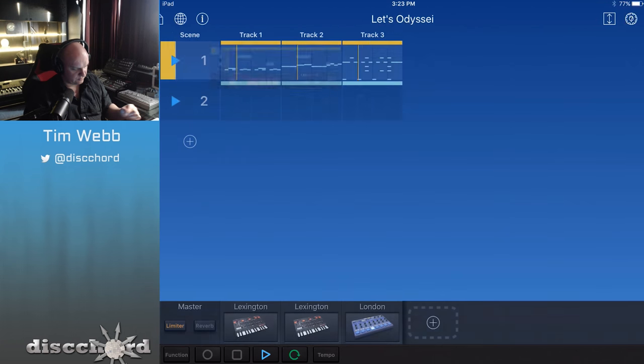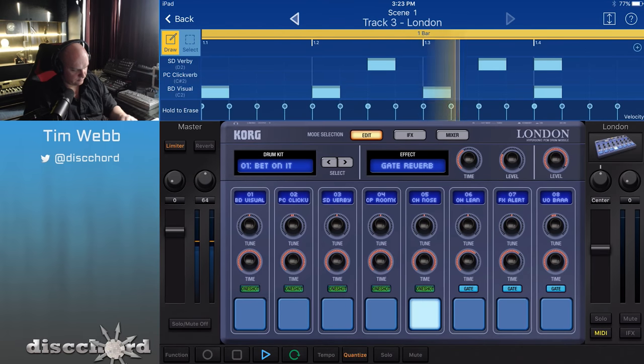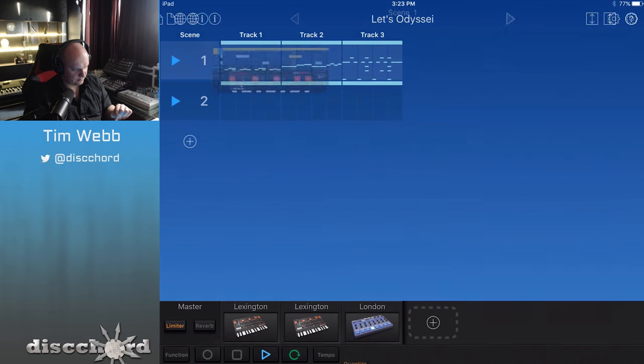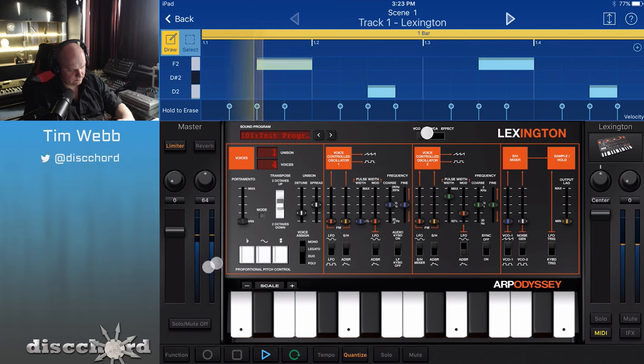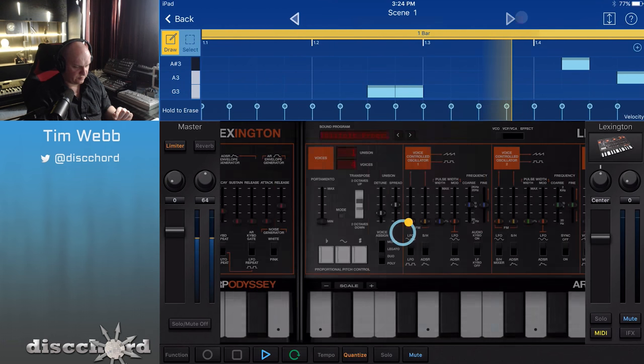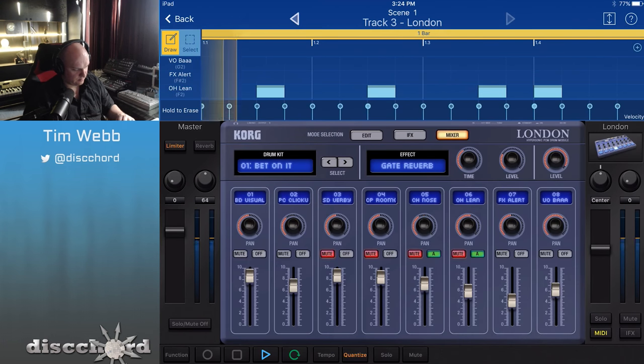Let's listen to that with some drums. I can probably tweak that filter a little bit — just a little bit more decay. I like how that's sounding, so I'm going to mute that and switch over to the drums and mute that as well.